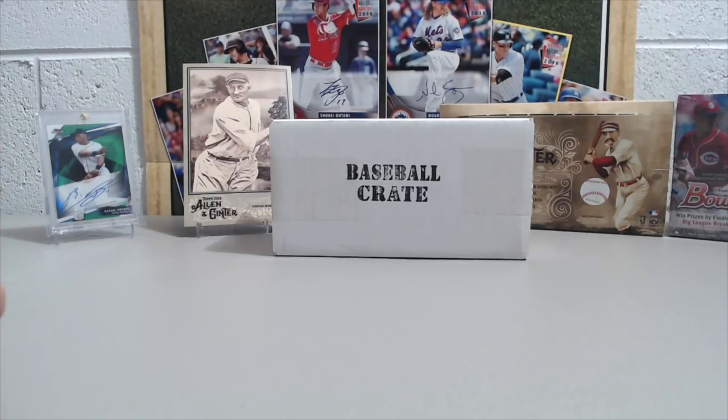Sometimes you can get a hit in every pack, sometimes you get skunked — we've had the skunk part a couple times, but it's still fun. If you don't have a hobby store near you and you're looking to break some hobby packs but don't want to open up a whole box, this might be a good option for you — $36 total. Also, with the bonuses, you get a chance to get something even bigger in your box. There's a chance of a home run, which is always a hobby box. Check them out.